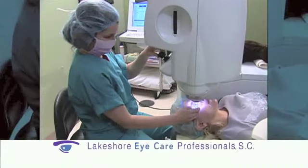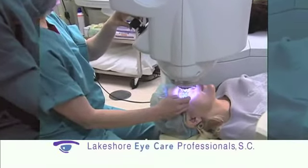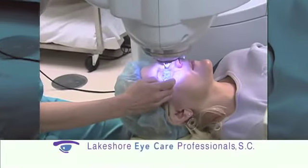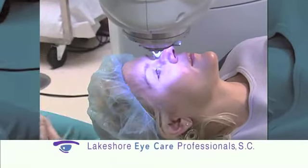The Visex machine is the only one that has the capability of actually measuring higher-order aberrations and directly treating them. Other machines claim they treat higher-order aberrations, but in fact they use a template that is the same for every patient and simply lay it on top of the treatment.